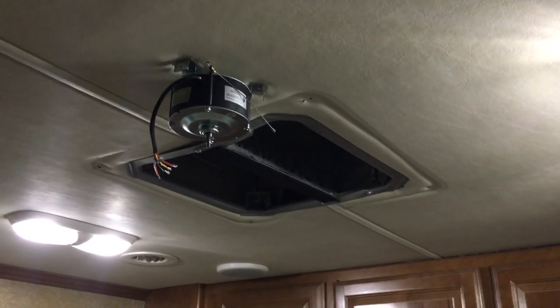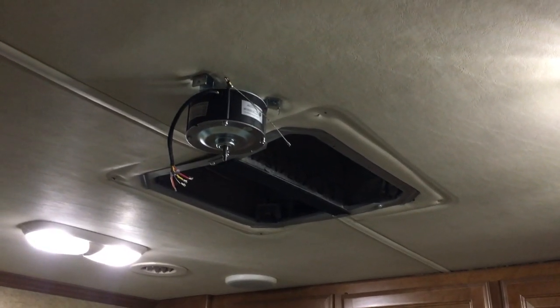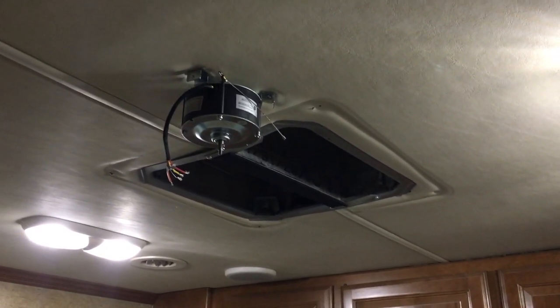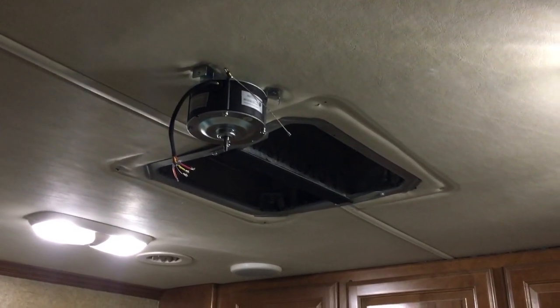I've decided I'm going to mount the ceiling fan in the center of the room, even though the air conditioner vent is off-center. Visually, when I stand back, it looks better to have the ceiling fan centered and not just lined up with the AC vent.